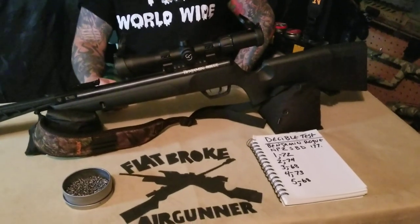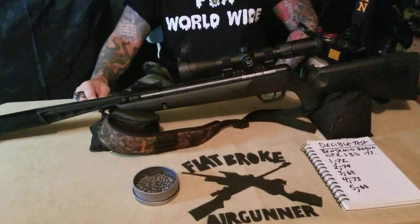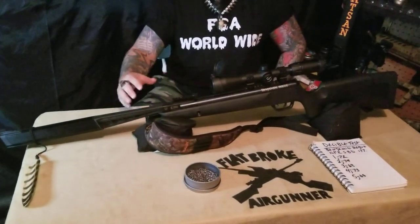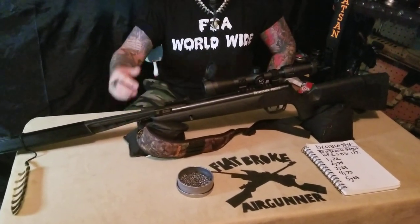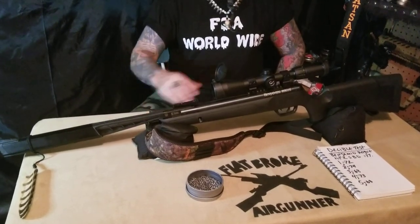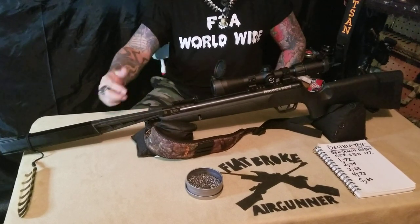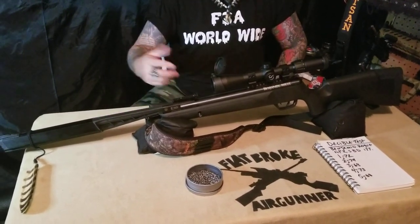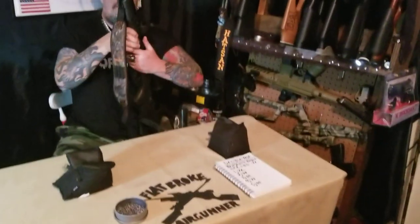It has a shrouded and silenced barrel which is also rifled. I love mine, I think it's a great gun. If you're interested in getting a Rogue SBD NP2, I would say go for it — it's definitely worth the money. They have combinations of wood stocks and synthetic stocks, and it's just a really nice gun. It's really fun to shoot. I'll put a couple rounds through it and let you check it out.